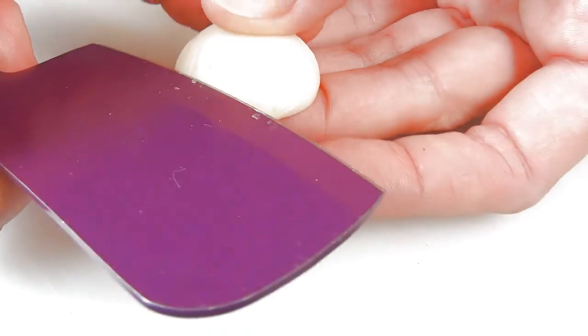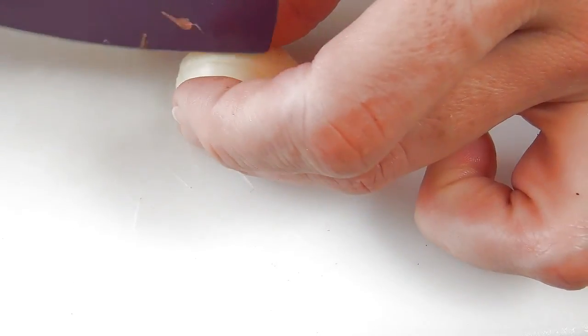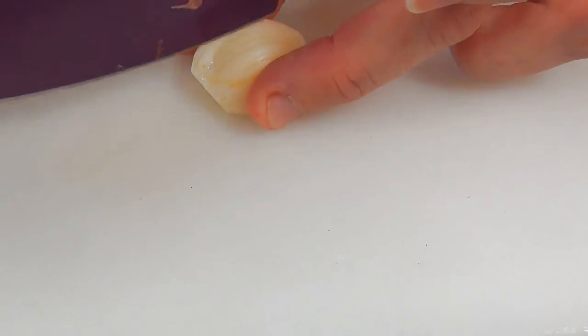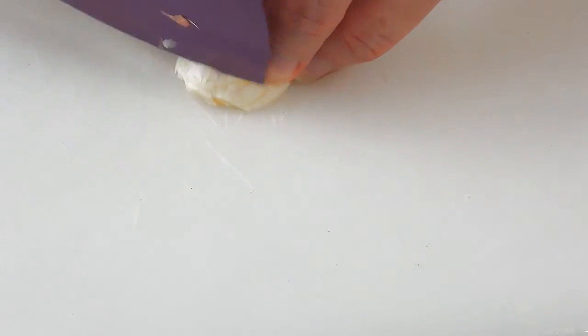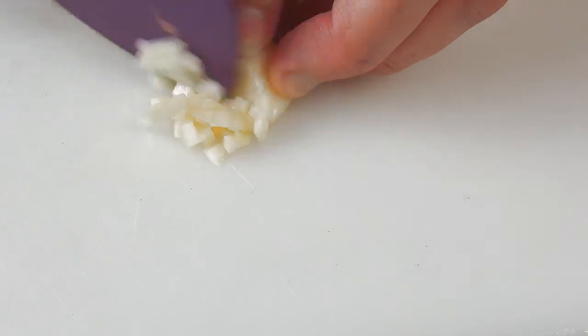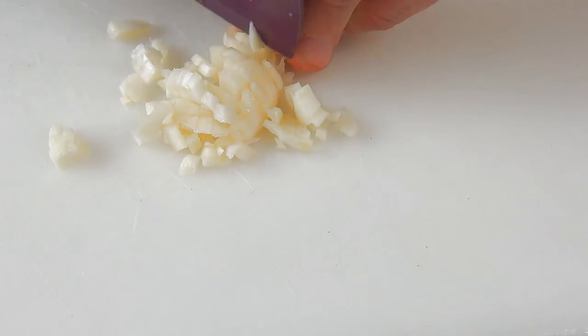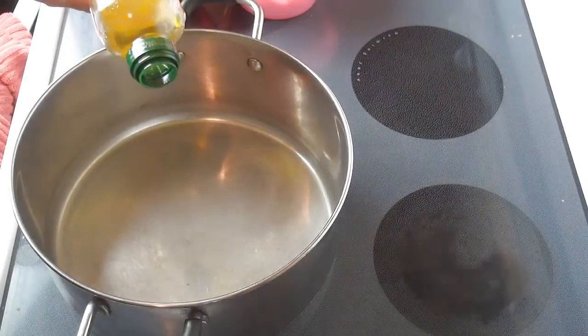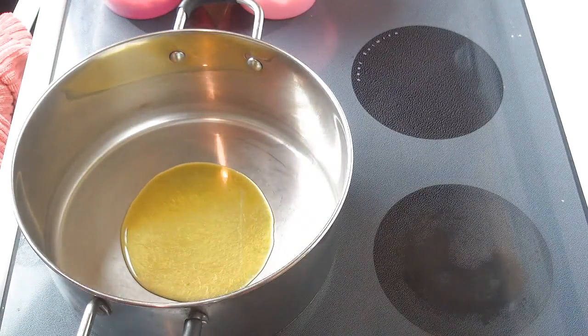For the garlic, I'm going to dice it. And now we are ready to start making the actual soup.